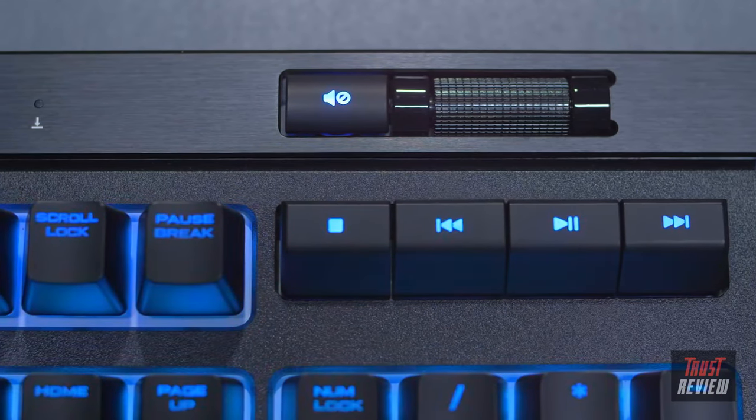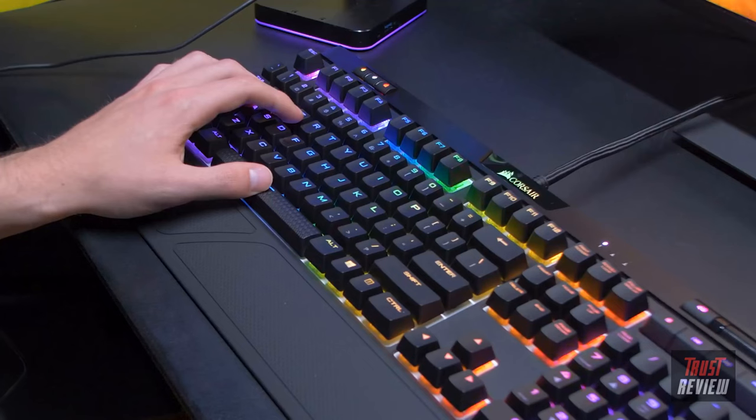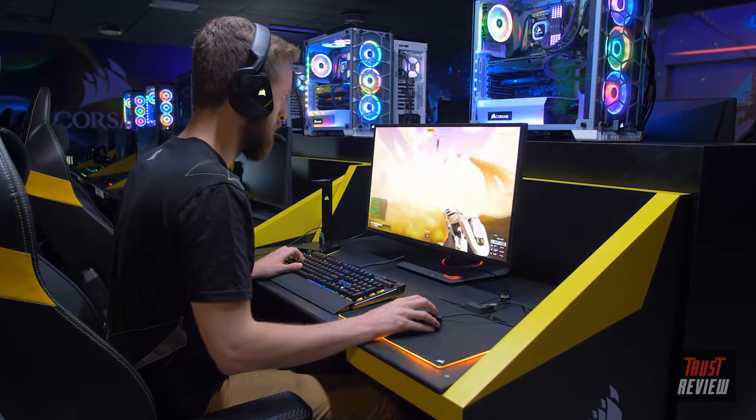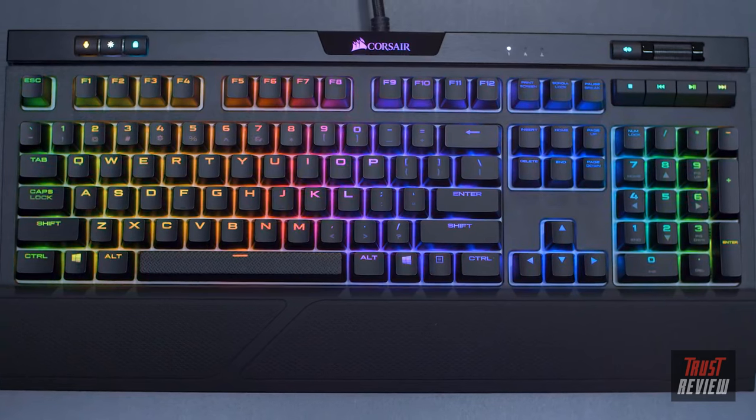The easy-access multimedia controls and brand-new volume scroll wheel allow you to make on-the-fly audio adjustments without interrupting your game. On top of the keyboard is a built-in USB passthrough port, perfect for your mouse, phone, or any other USB device. With 100% anti-ghosting and 104-key rollover technology, no matter how fast you play, all of your key presses will register. The Strafe RGB Mark 2 has loads of new features, looks amazing, and is built to perform.